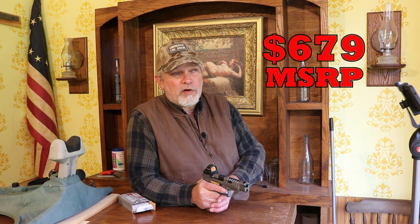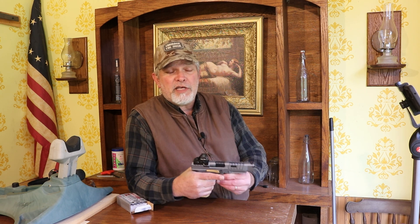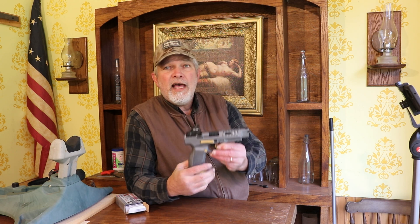I believe they're made in Turkey. I'm not sure what he paid for this one or what the MSRP is, but I'll put it up on screen. If you want to check one out, go visit your local gun store — they really feel good. Thanks for watching Small Caliber Arms Review and checking out the Canik Rival. Hit the button to check out some of my other videos and subscribe if you haven't already.